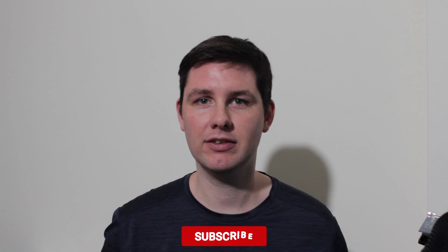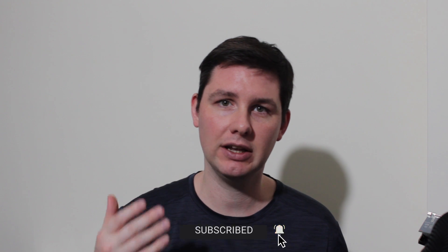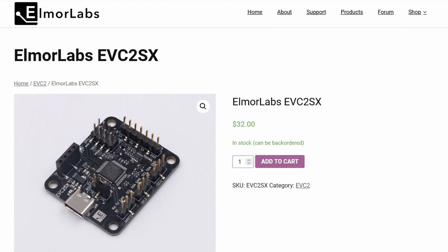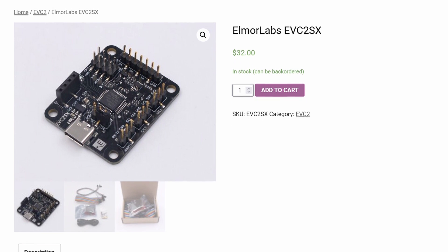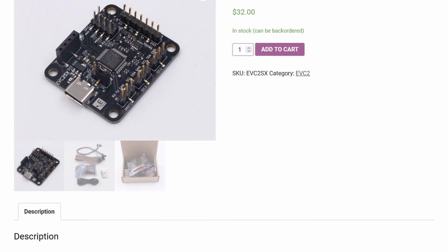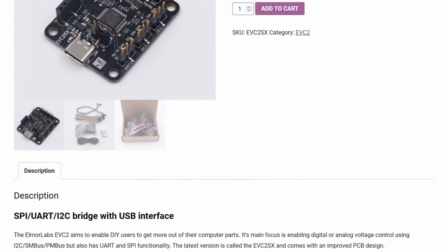The Elmore Labs EVC2SX is the latest addition in the Elmore Labs EVC2 product line. The Elmore Labs EVC2 enables digital or analog voltage control using I2C, SMBUS and PMBUS. The device also has UART and SPI functionality.